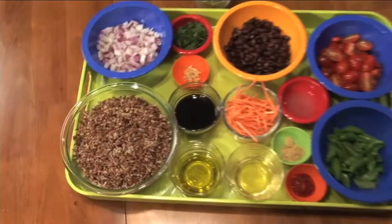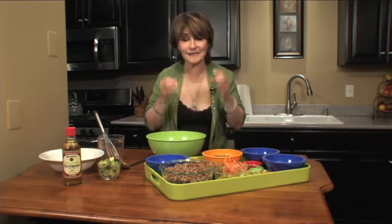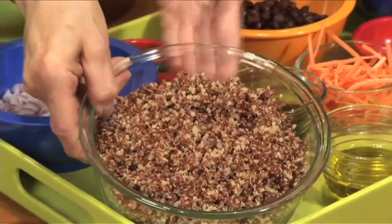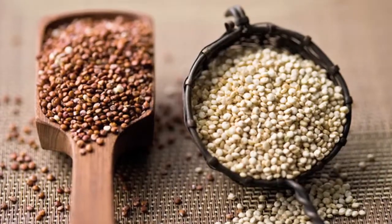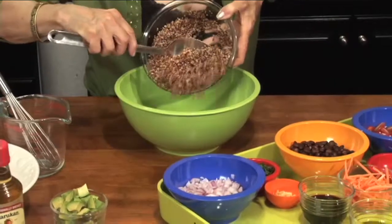Quinoa is an ancient grain — it's not actually a grain, it's a seed. But it's very high in protein. In fact, it contains all nine amino acids; it is a complete protein. I took one cup of quinoa: three-quarters of a cup of red and a quarter cup of white raw quinoa, and it's made about three cups.